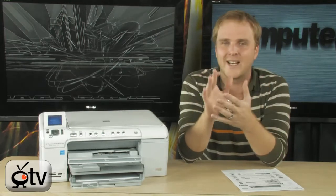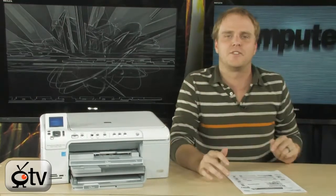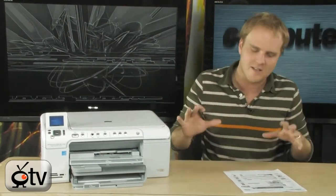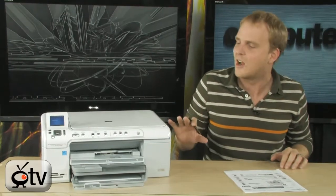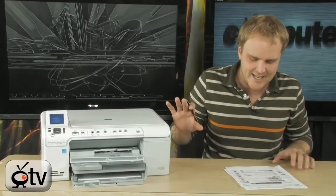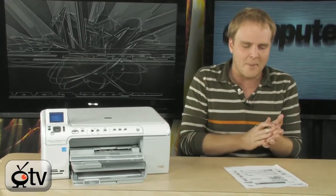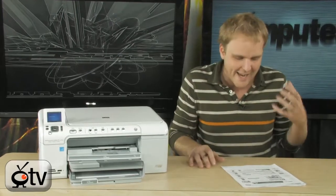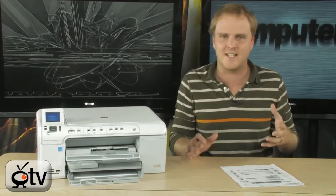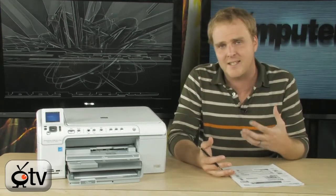This thing is designed to print lab-quality photos right from this printer. In fact, you can even print edge-to-edge perfect prints. One of the other very cool things about this printer is that it is designed to print everything very fast — we're talking about up to 34 pages per minute, which is blazingly fast.